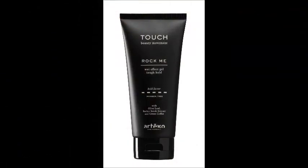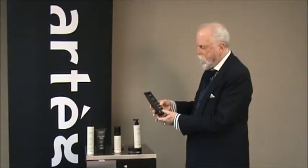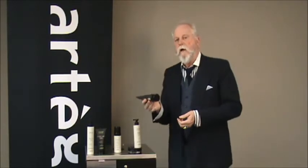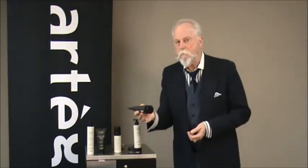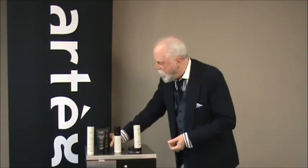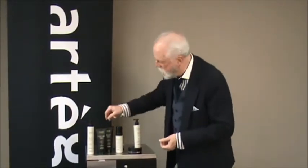Next we have Rock Me. Rock Me is a level five gel. This guy works on its own real well. Once again, less is more with Rock Me. You can apply that, style the hair, and create a whole new dimension.